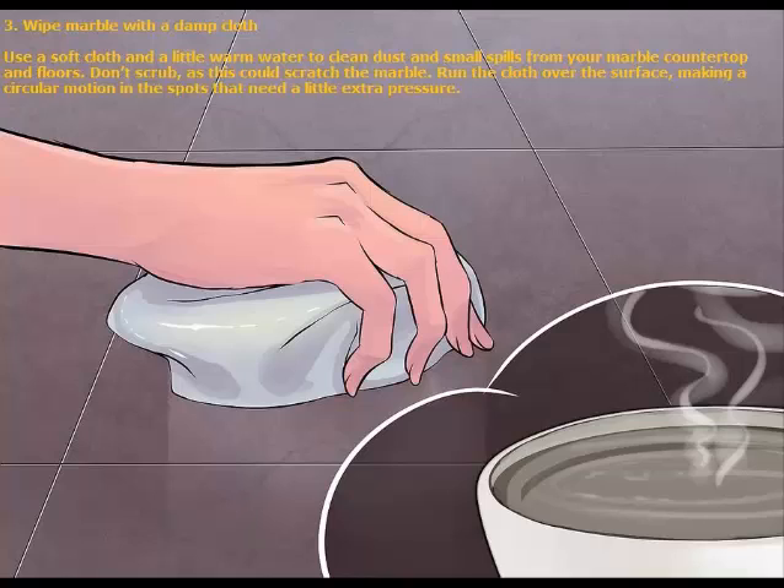3. Wipe marble with a damp cloth. Use a soft cloth and a little warm water to clean dust and small spills from your marble countertop and floors. Don't scrub, as this could scratch the marble. Run the cloth over the surface, making a circular motion in the spots that need a little extra pressure.